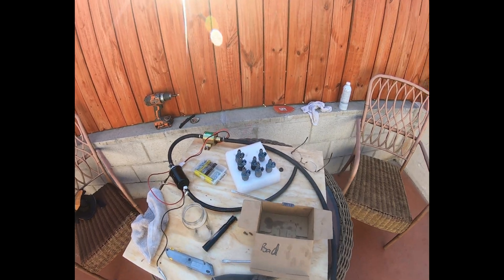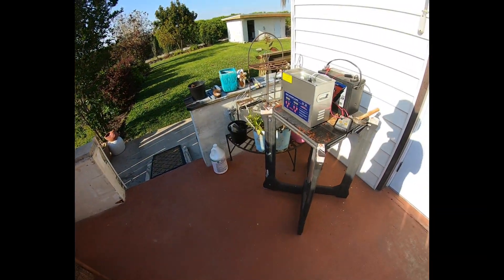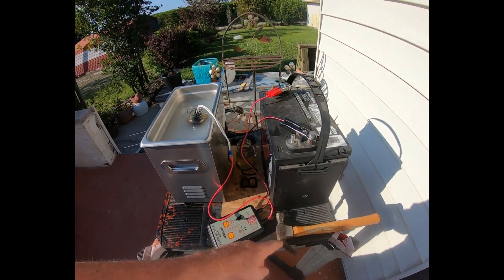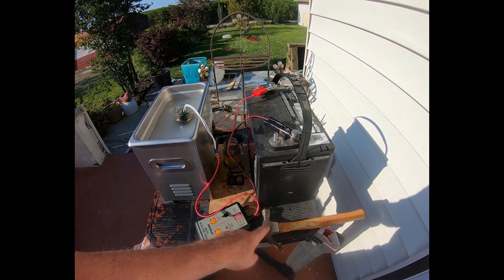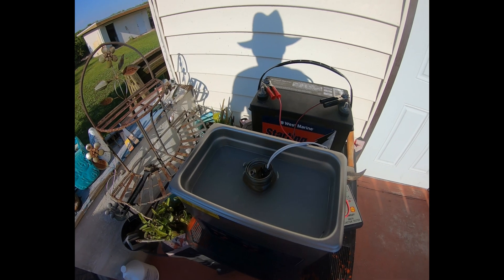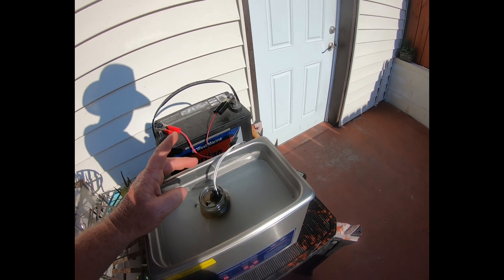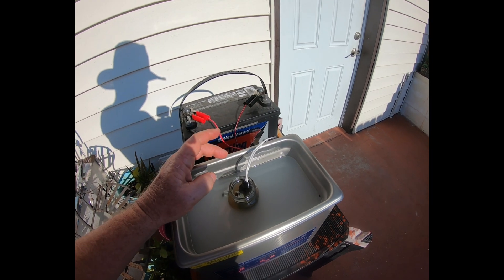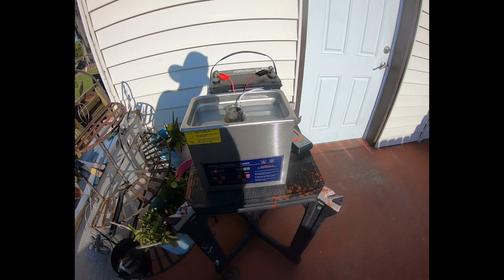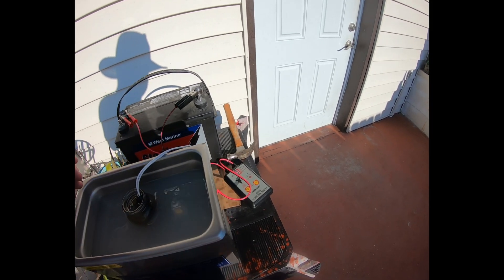At that point I decided to get a little more forceful. I hooked up the pulser and lightly tapped the exterior metal portion of each injector with a hammer, and that freed up whatever was causing the plunger not to move. As soon as that occurred, I stuck it back into the seafoam and ran each one for another 15 minutes with the ultrasonic cleaner and pulser going at the same time.